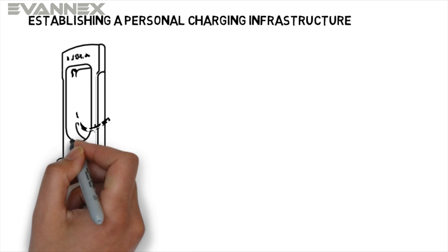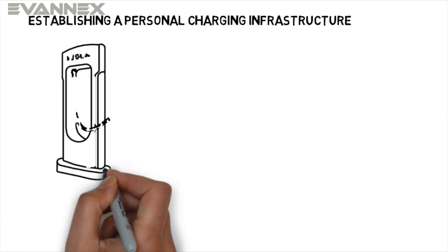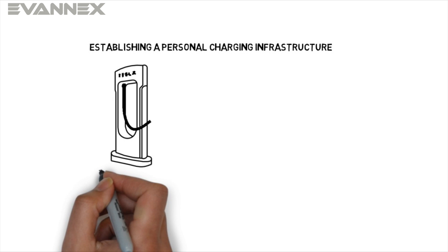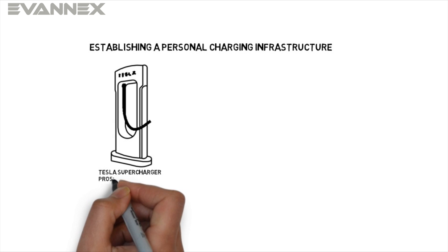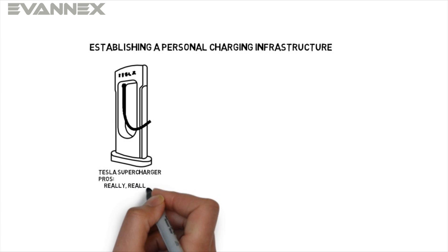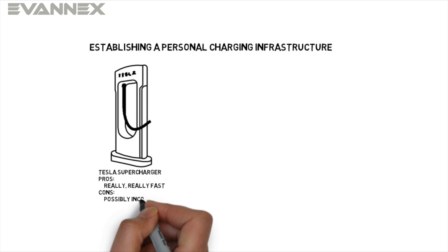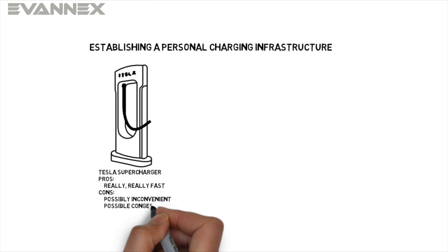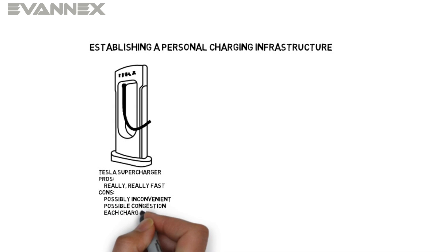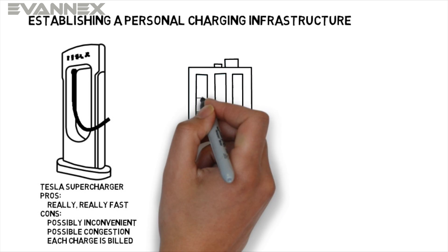There are a number of ways you can set up your personal charging infrastructure. You can use the Tesla supercharger location that's nearest to you. It's very fast, but it can be a bit inconvenient because you'll need to travel to it. That's easy if it's nearby, but it can be an issue if it's many miles away. In addition, you may have to deal with congestion at the supercharger location when you arrive. It will cost you each time you charge, but you can fill half your battery in about 20 or 30 minutes.